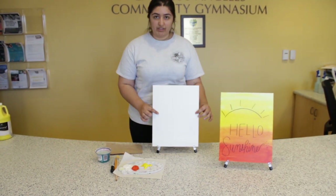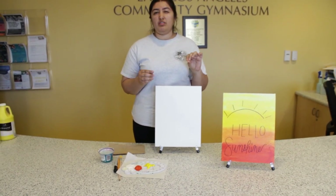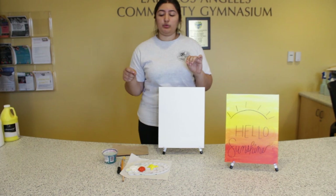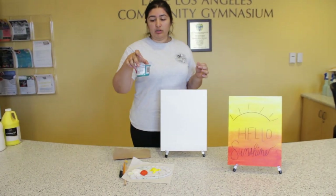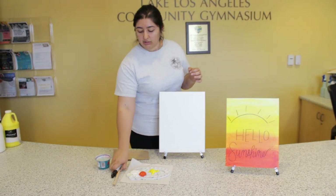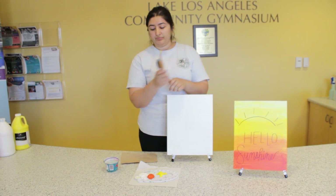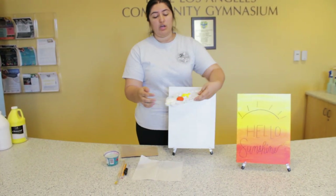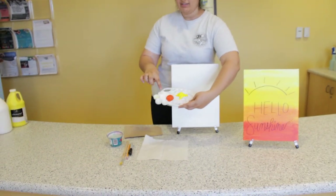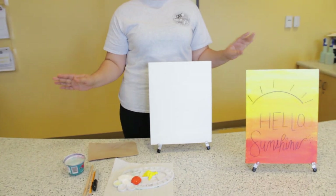What you're going to need is a canvas, or if you have very thick paper that'll work as well — just make sure it's not too thin or else the paint will start bleeding through and give you soggy paper. You'll also need a cup of water, a paintbrush, a pencil, and a Sharpie. The colors you'll need are white, orange, and yellow. Those are the only three colors for this painting.